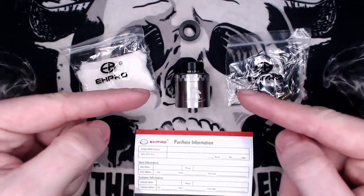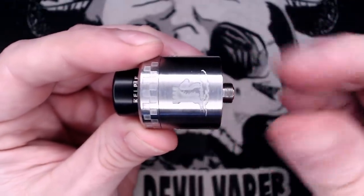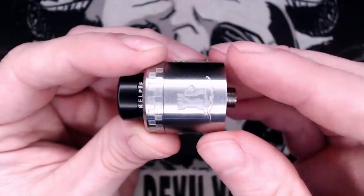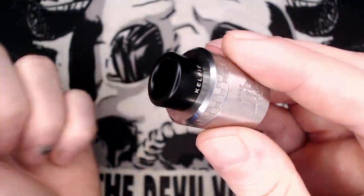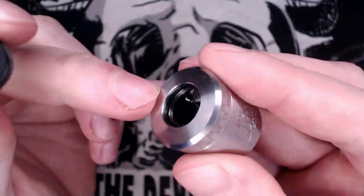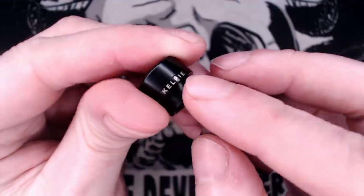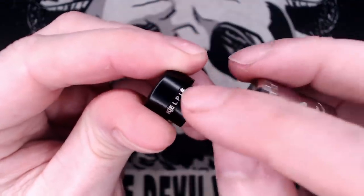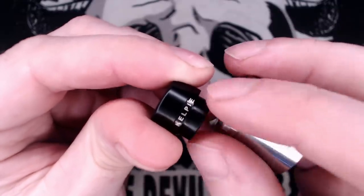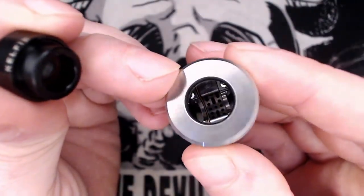So this is the Kelpie RDA and it measures in at 24mm in diameter. At the top we've got an 810 drip tip with 'Kelpie' on the collar, held into the top cap with a single O-ring. I do like that Kelpie font — it reminds me of the dot mod drip tips, which have 'dot mod' on their drip tips. It's a nice little addition and you can see it down into the build deck.